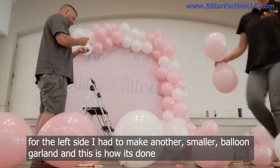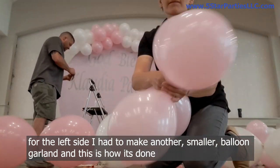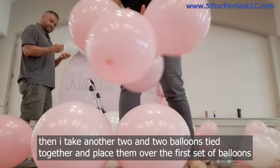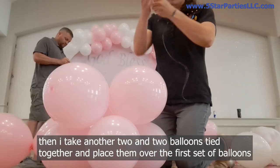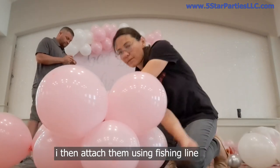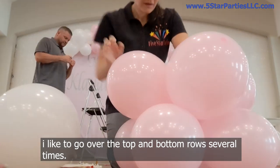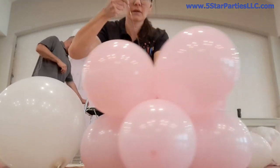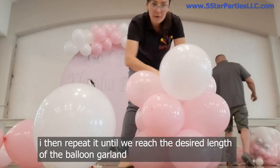For the left side I had to make another smaller balloon garland and this is how it's done. I take two and two balloons tied together and twist them. Then I take another two and two balloons tied together and place them over the first set of balloons. I then attach them using fishing line, going over the top and bottom rows several times. I then repeat it until we reach the desired length of the balloon garland.